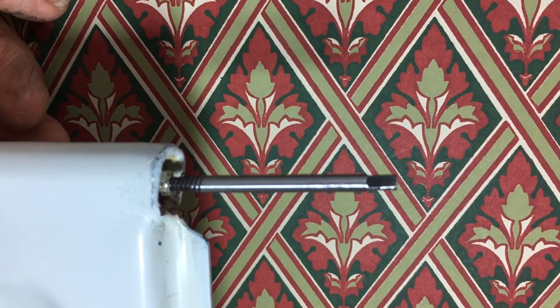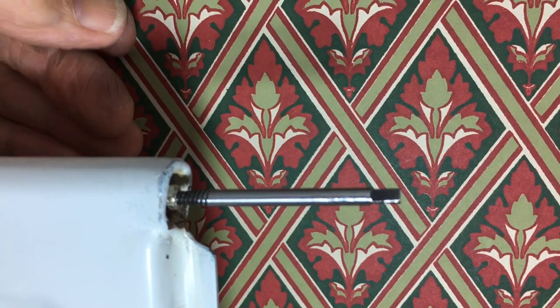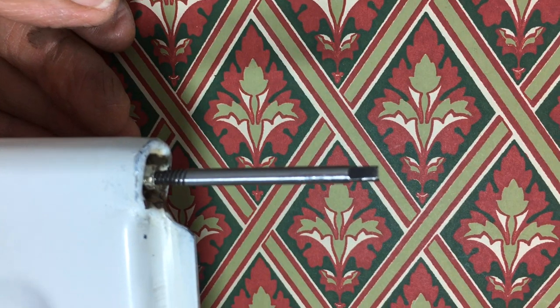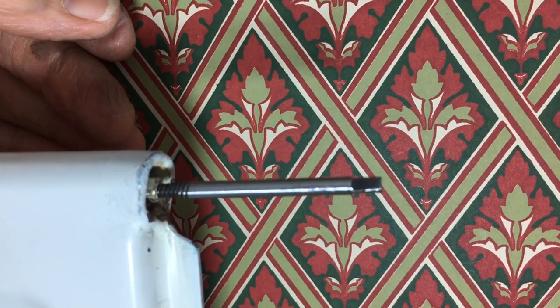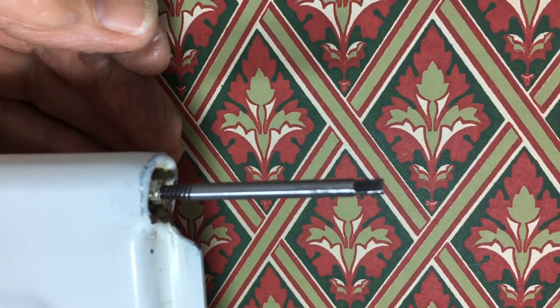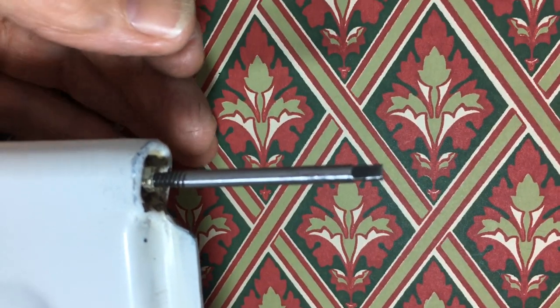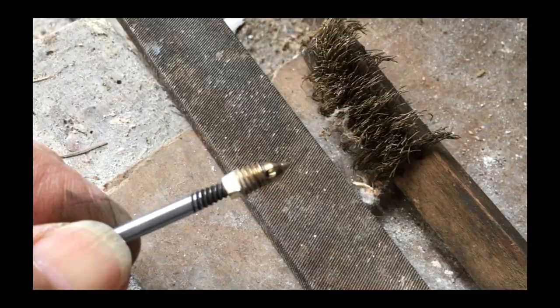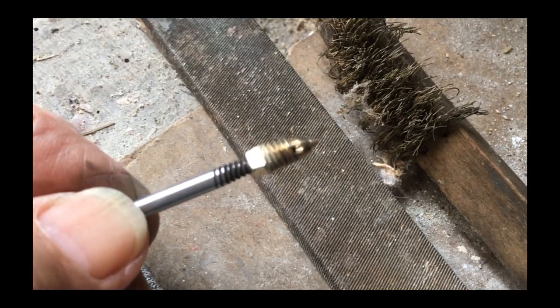We're just letting the radiator fill up. Hopefully when it's full we will be able to screw this bleed valve back in. We shall see very shortly.